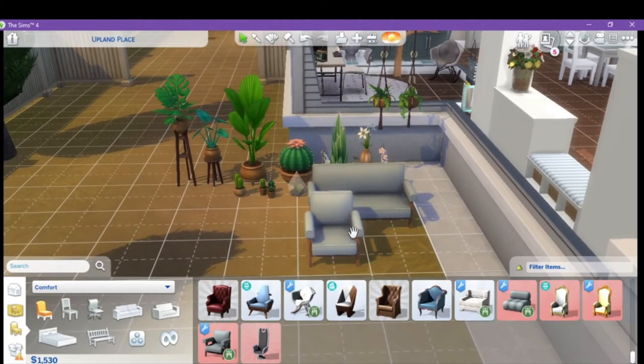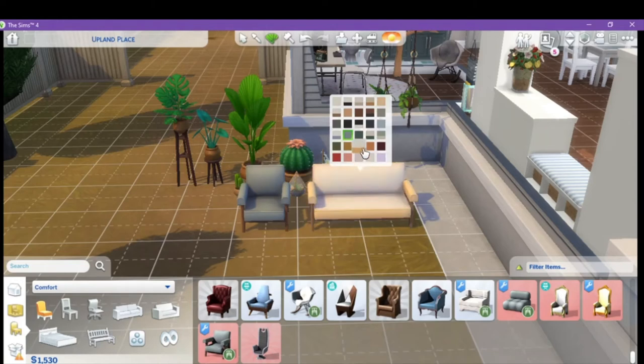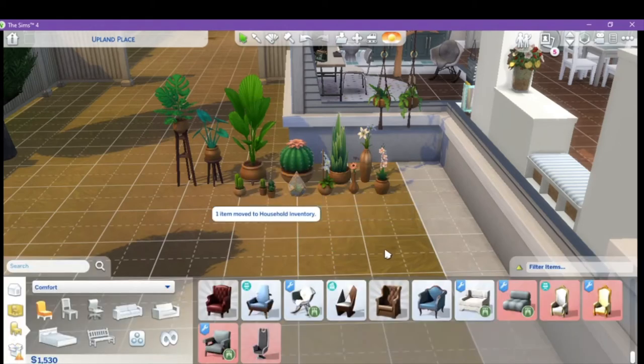Then we have the armchair and the loveseat. The only thing I can say is I wish there was a couch to this, because when I do living rooms I like couch, loveseat, chairs — that's how I design my living rooms. But look at the stunning work — you got seats like that, you got seats like that, the different contrasting, the pinning — it's just wonderful. Beautiful work.